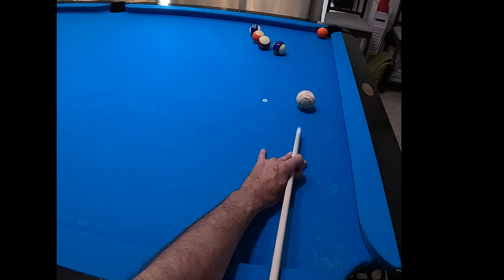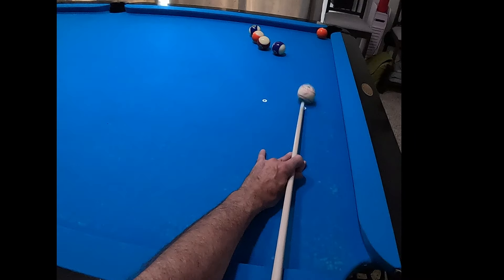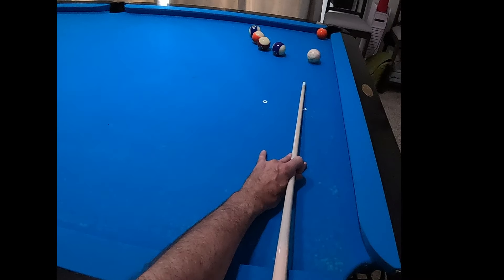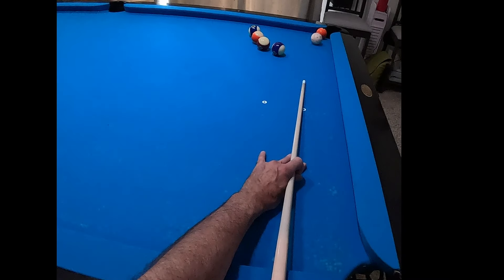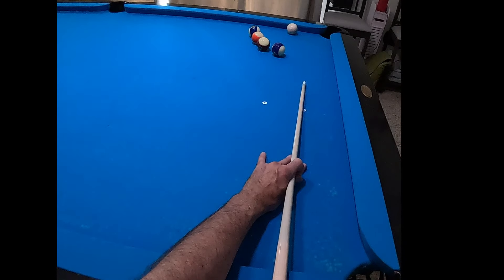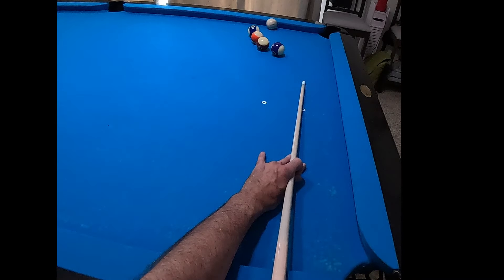And then here we go with the lower version. You can see I hit much more lower left, or lower outside English on this, and I'm still hitting a lot of that five ball — I'm not trying to cut that in this time. I'm definitely using more of the face to get that draw and the spin once it hits that rail to get the cue ball to roll out.